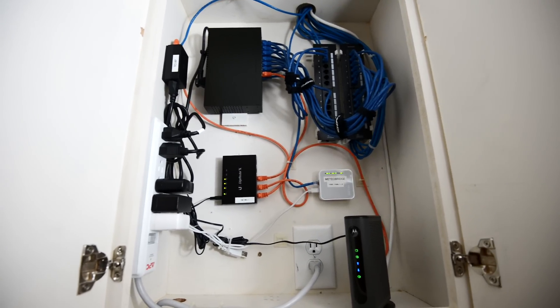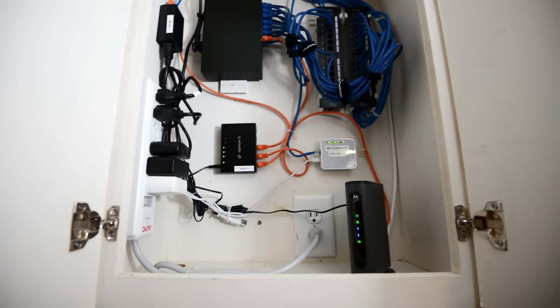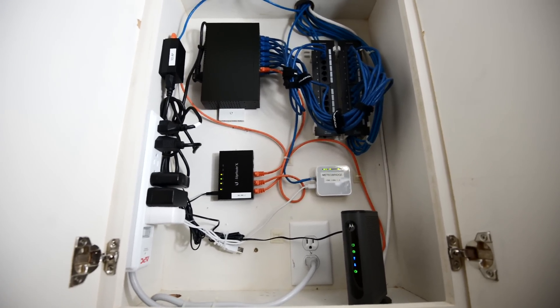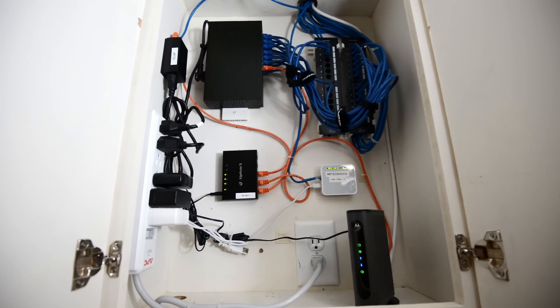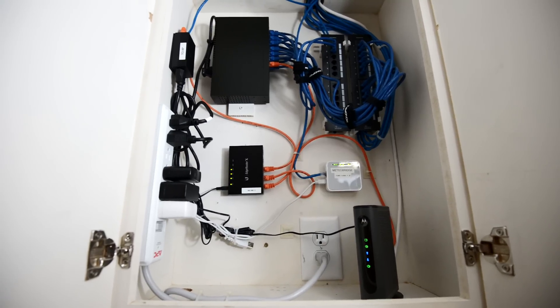This is my upgraded home networking tour for 2017. All of the links to all of these components will be in the description below, so you guys can check them out there. If you guys have any questions or comments, leave them in the comments section below and I'll try to answer them as soon as I possibly can. Thank you so much for watching and I will see you in the next one.